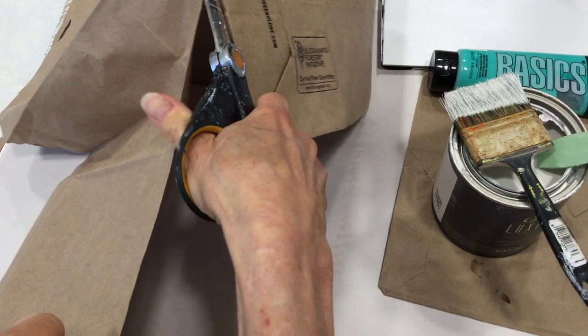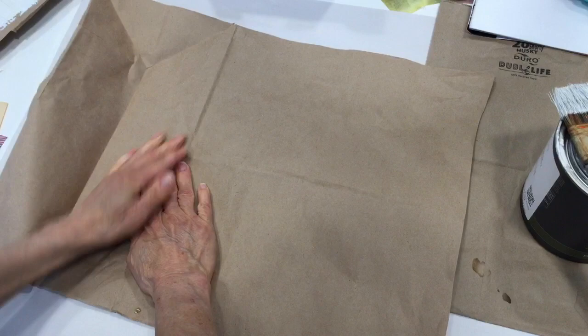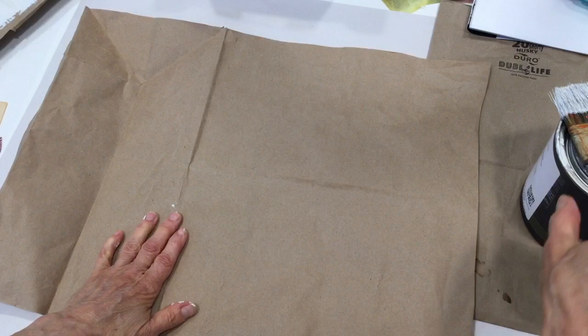So we'll begin by cutting the bag up. That's probably the length that I want my piece. I don't think it matters which side. The edges aren't perfect and that's just part of the deal.